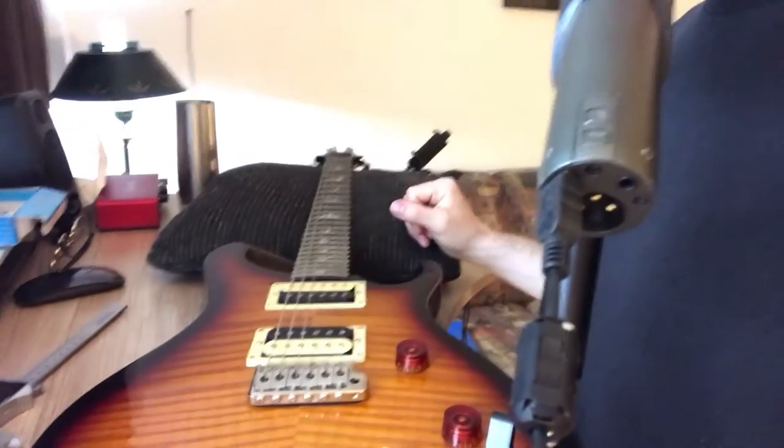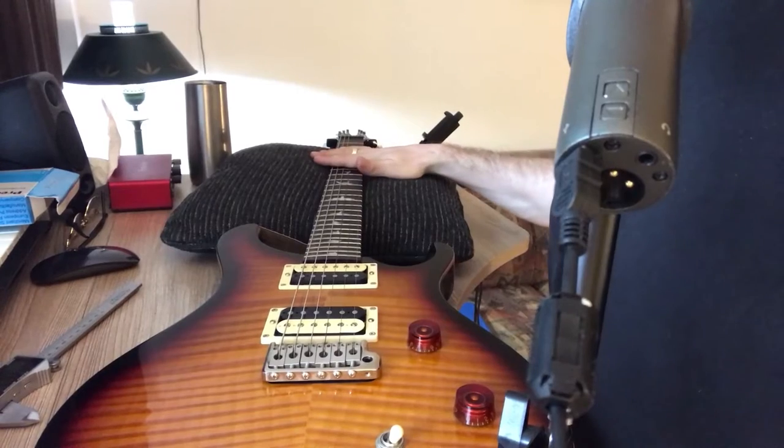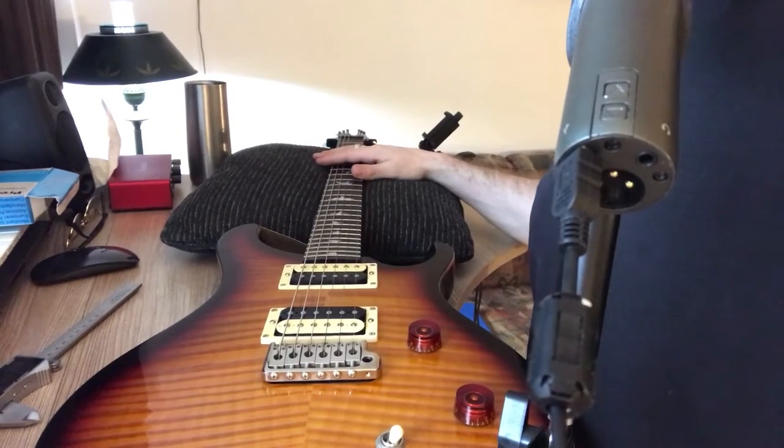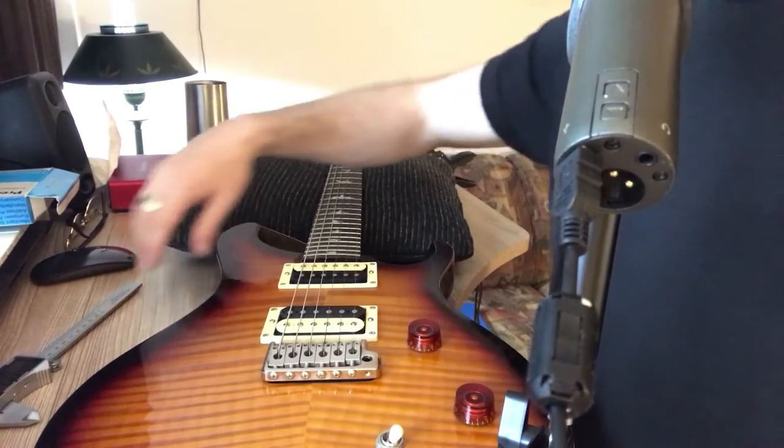I'm going to show you my guitar right now. I have it sitting on my desk like this with the neck on a pillow. The reason I do that — there's no significant reason really. I just don't like it when the tuning pegs are holding the guitar up. It just bugs me.